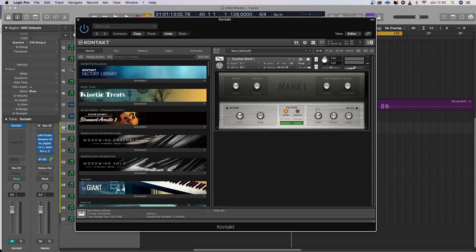The third thing I want to compare is a software instrument — it's Native Instruments Kontakt, from Vintage Pianos, the Scarbee Mark I. I think this is really good, actually. It's also a sound that works really well if you want to use virtual amps and things like that.